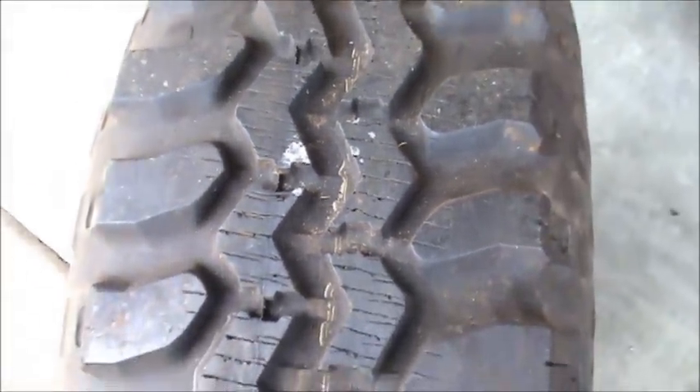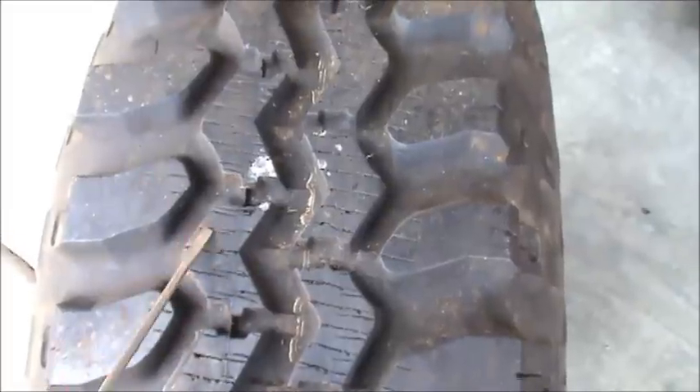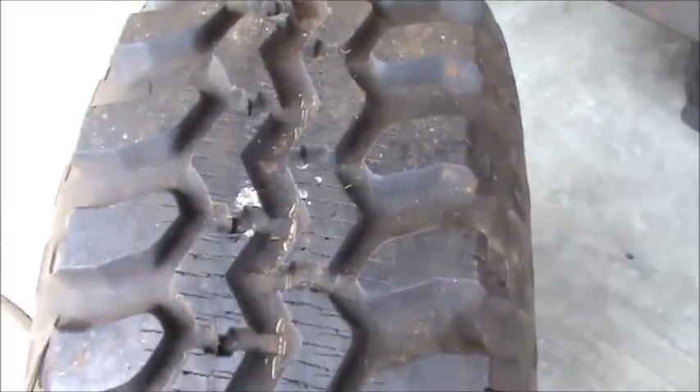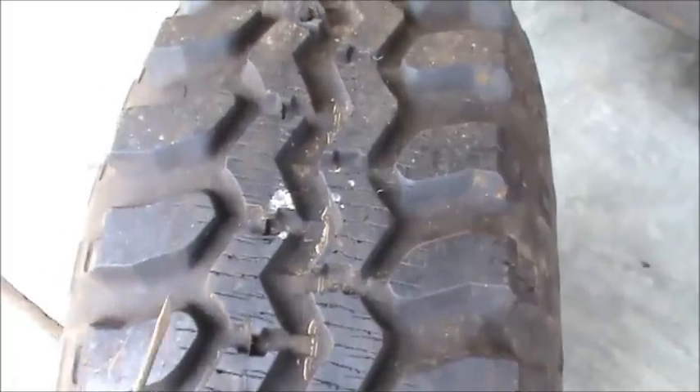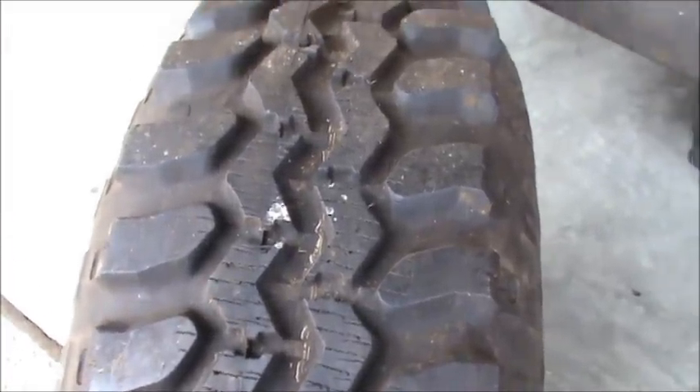But in extreme cases you get way too much overlap and it really can chew your tire up. That's one advantage of doing it yourself — you've got a lot more control. And I'm not one of the people that believes in just doing the center lugs of a tire; I always do the outer lugs and never really had a problem. So that's what I'm going to do today — go ahead and finish siping the outer lugs of this tire.